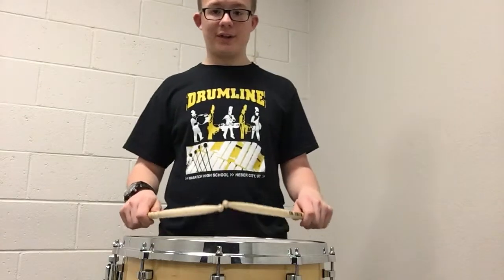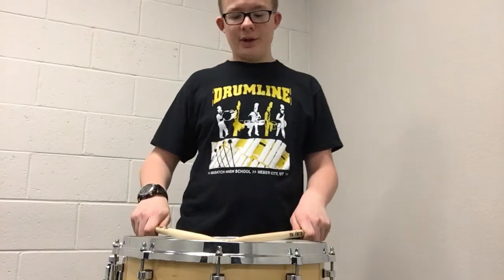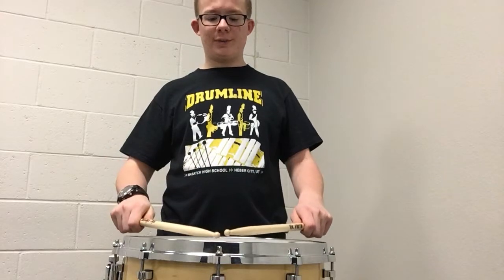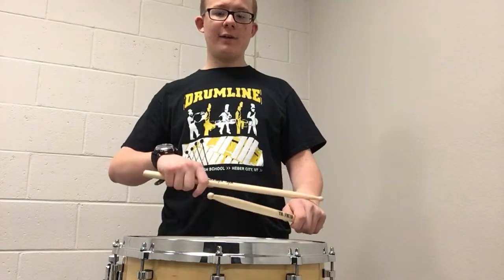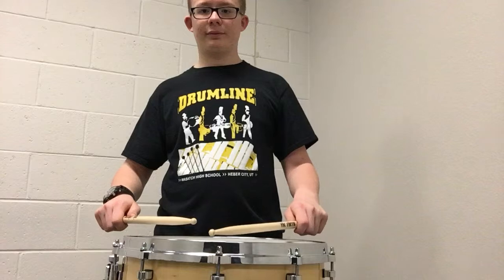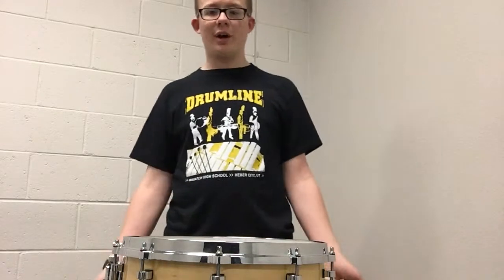Now move your body so that the tips of the sticks are going just past the center of the snare head. The snare drum should be set up at waist height — this drum is probably a little tall for me right now. Then the angle created when the drumsticks are approximately an eighth of an inch off the drum with your wrists flat and both other angles correct — this angle is now perfectly assembled for you. A general rule of thumb is wherever is comfortable.